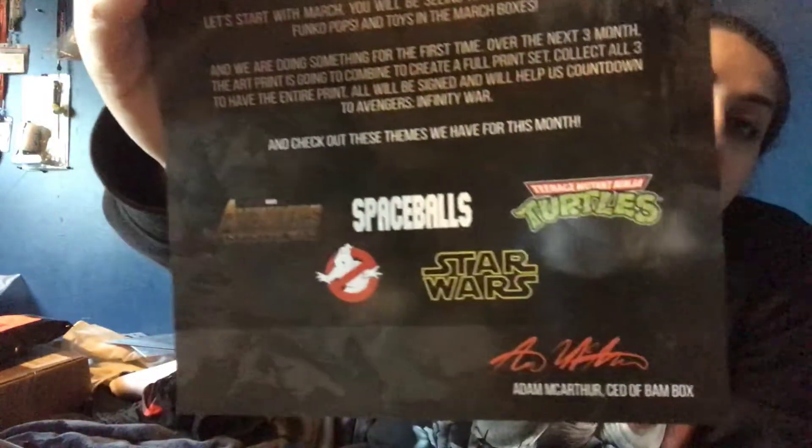Like I always do, there's a giveaway — a Harley Quinn Pop signed by Tara Strong who voices Harley in the video game. And then there are the themes for Smallville. I finally got through that box without any interruption.